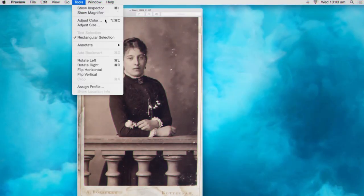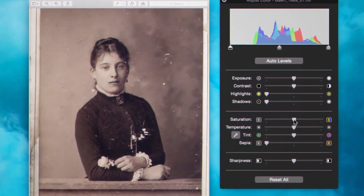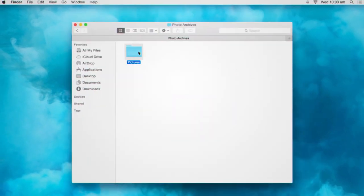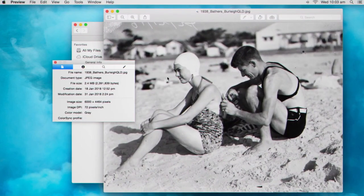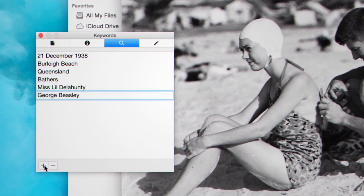You can use image editing software for any necessary adjustments, but remember it's best to maintain the look of the original. A consistent file naming structure will make accessing your files easier, and adding additional information to your files — like locations, names and stories — will increase the significance and value of your collection.